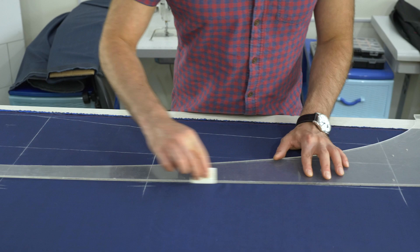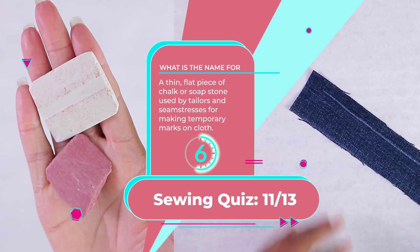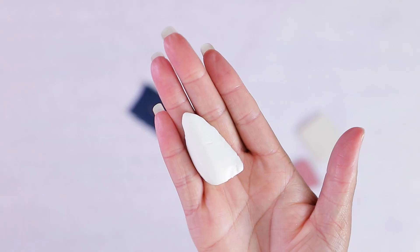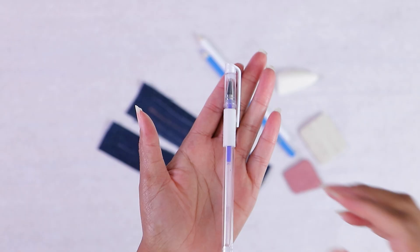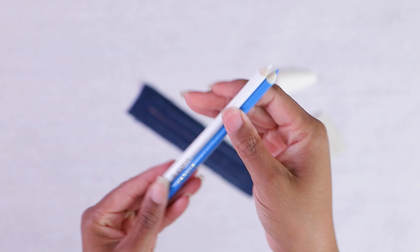Number eleven: a thin flat piece of hard chalk or soapstone used by tailors and seamstresses for making temporary marks on cloth. It's tailor's chalk. It's used to transfer lines to your fabric when making a pattern bigger, or marking where to put buttons, stitches, or darts. I actually use a sliver of soap — something my mom taught me — so you never have to buy chalk. There are also heat-erasable markers. No matter which you choose, you need something to mark your fabric.